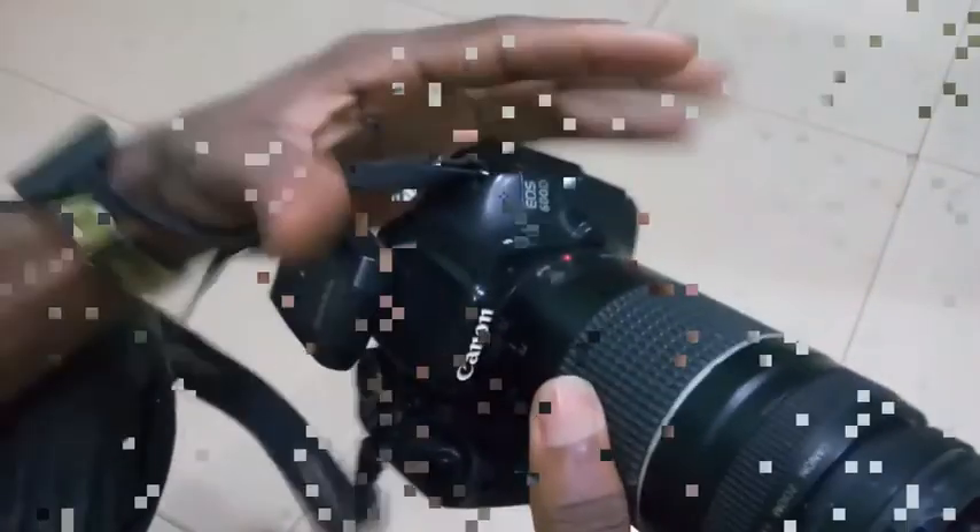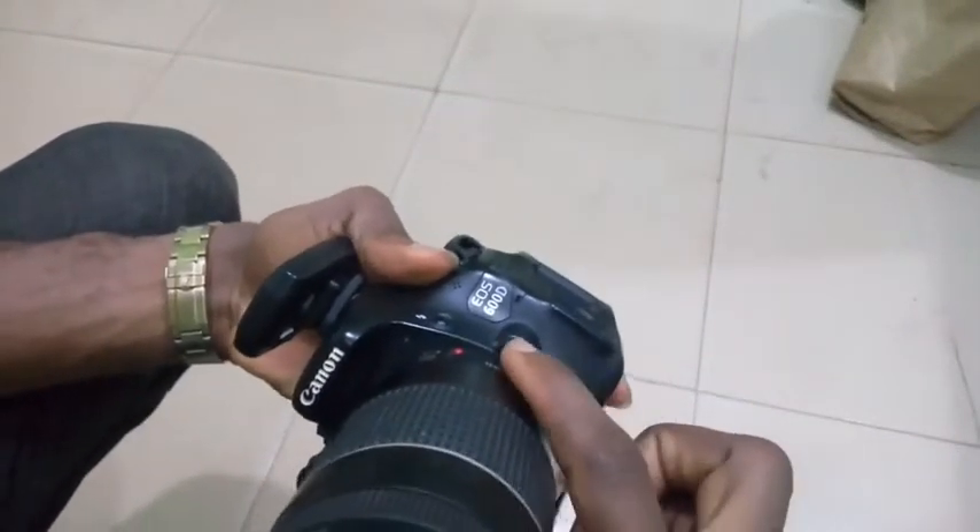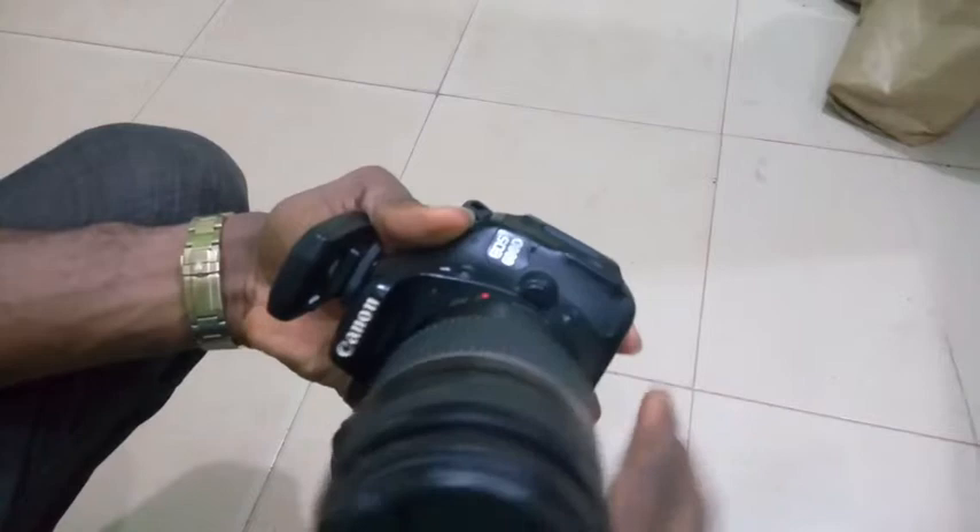First, make sure your hand is firmly gripped with the body. This is the most important button, and it's called the lens release button. All you need to do is press it down gently and slowly turn, as you can see.